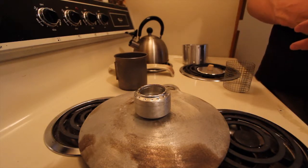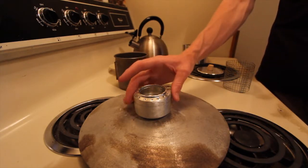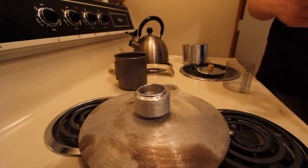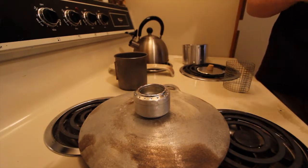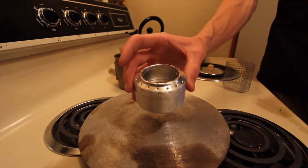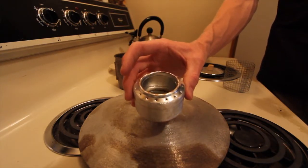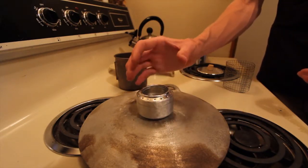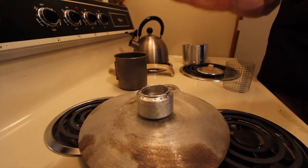It's a DIY beer can stove — double wall construction. There was a great YouTube video on how to make this; I don't remember the name of it or who actually posted it. But it's just a simple two-wall, double wall design — two beer cans crunched together with an extra piece of aluminum in there creating a double wall effect.